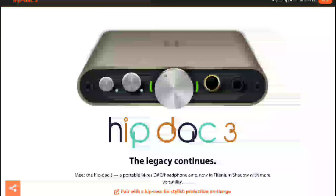iFi Audio has announced their brand new HIP DAC 3. This is the upgrade to the HIP DAC 2 that's been out for a couple of years now. This company is very, very good — they have been working on incredible DACs over the years and they've built a very strong relationship with the audio community.